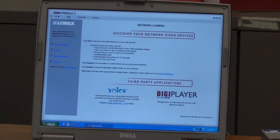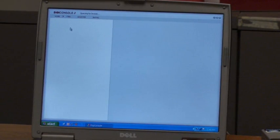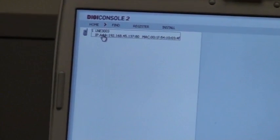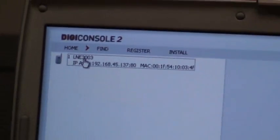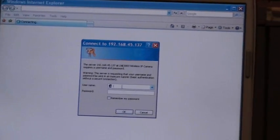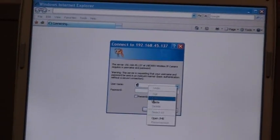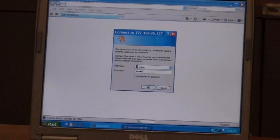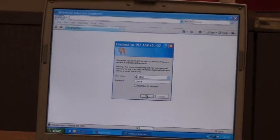When I choose the Find option in the DigiConsole, my camera may not appear right away. Be patient — your camera will appear. Choose Find again and your camera should appear in the list. In order to load your camera, simply double click. The camera will load in the Internet Explorer window. Type in the username admin in small letters and type in the password admin also in small letters, then choose OK.